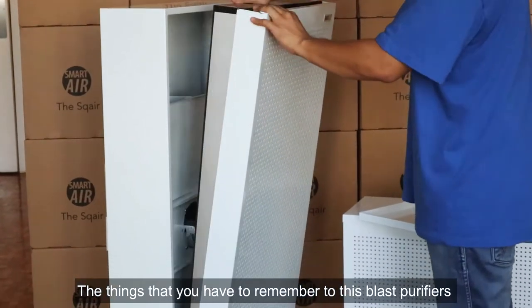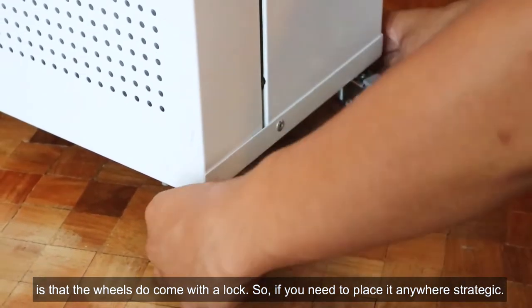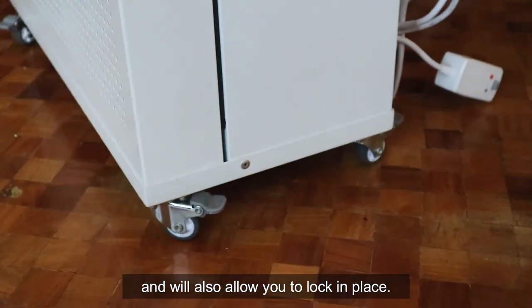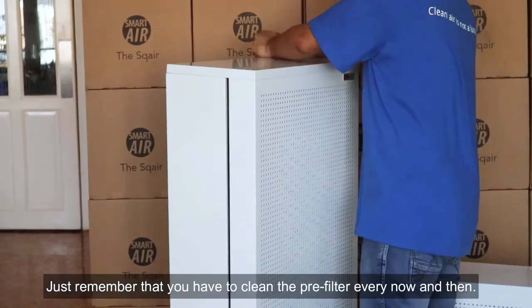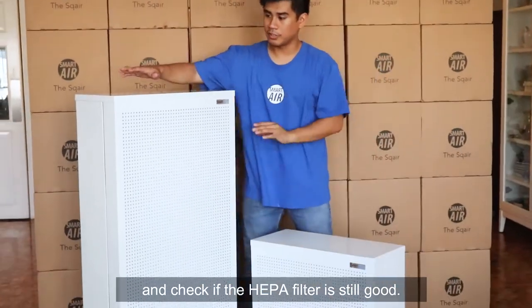Something to remember with these Blast purifiers is that the wheels come with a lock. So if you need to place it anywhere strategic, you don't have to worry — the wheels allow you to move it around and also lock it in place. Just remember to clean the pre-filter every now and then, and check if the HEPA filter is still good.